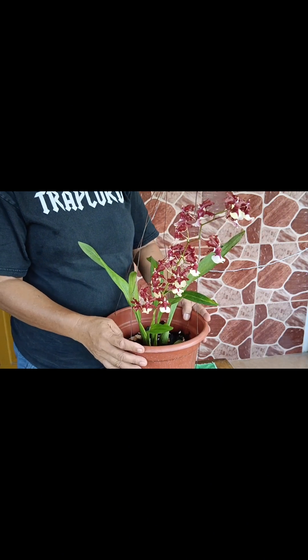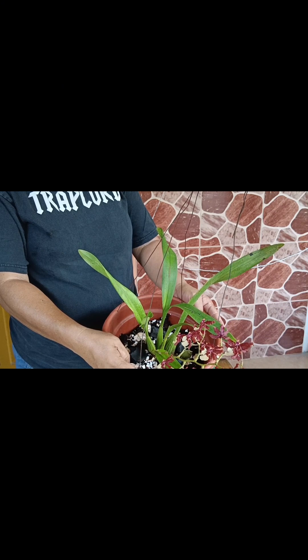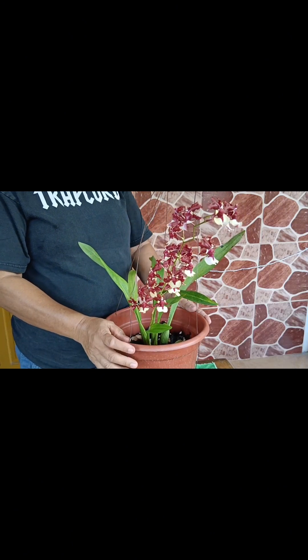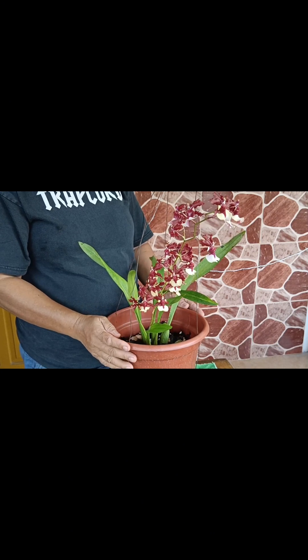Ang ginamit ko noon na bilang soil sa kanya ay coconut husk na chak. Pero nakita ko na hindi siya nag-grow. Kaya nag-isip ako kung ano kaya ang ilagay ko na bilang soil sa kanya.